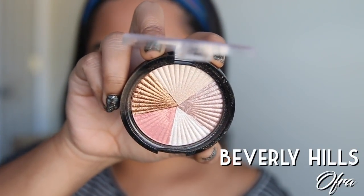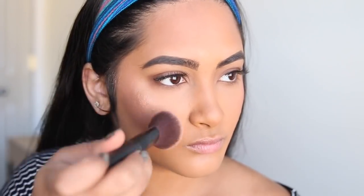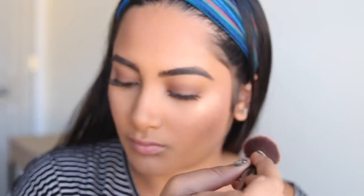Now we have Beverly Hills Ofra. This is my seashell powder. What you're going to do is mix this all up and apply it to your cheekbones. This will give you a nice dandruff look across your sideburns. Since you're in Florida everyone's already kind of sweaty, so I put this on to outdo them all and look extra dewy.